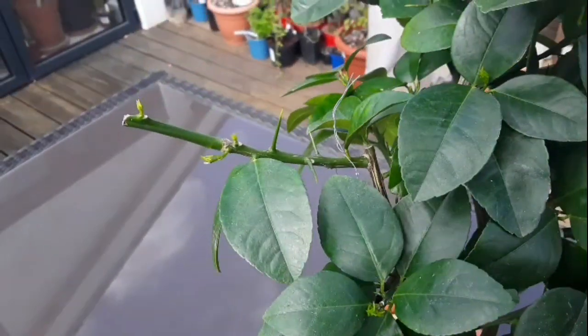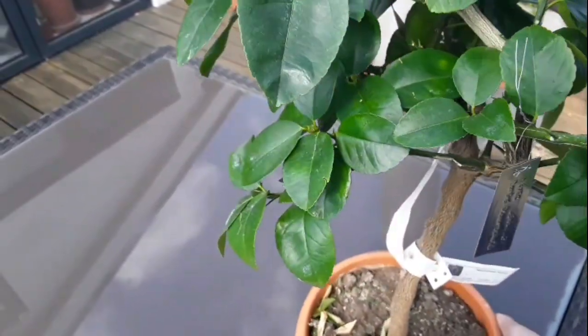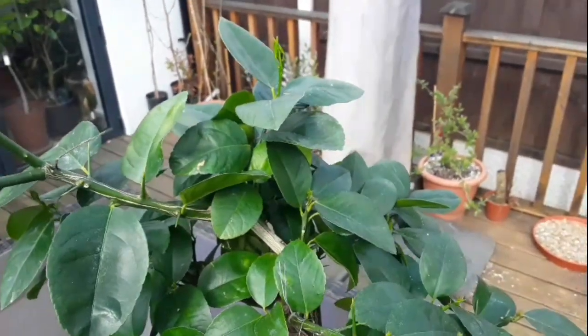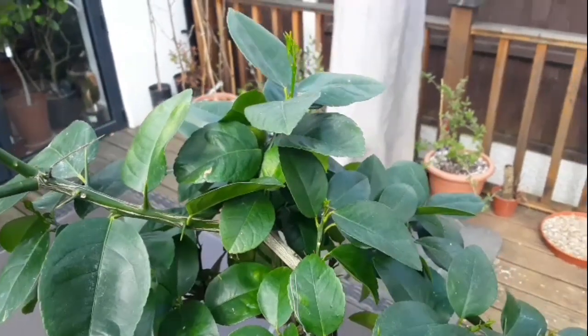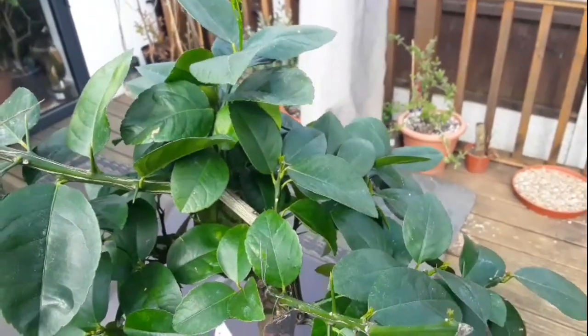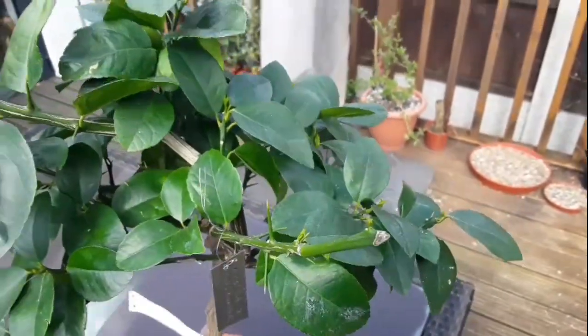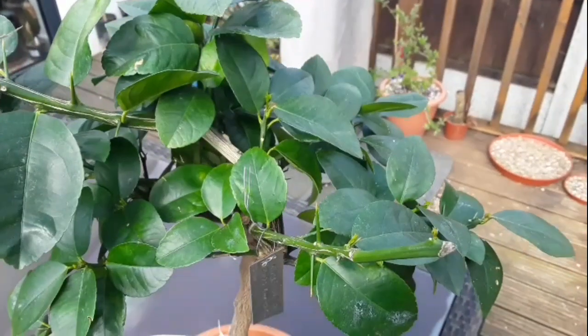I just thought I'd do a quick update on that, as I thought you'd probably be interested. Looking healthy and happy in the summer house. I should be able to get this outside, weather permitting, by the end of April, beginning of May — outside for the summer, because my citrus all seem to do much better outside than in the kitchen or any other covered conditions.